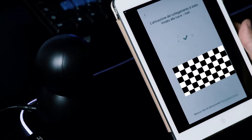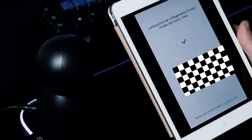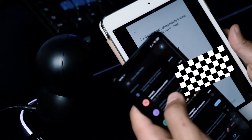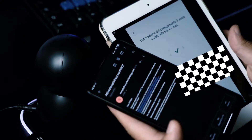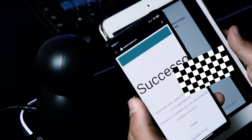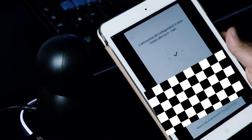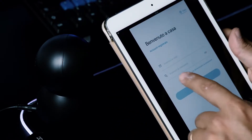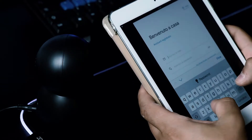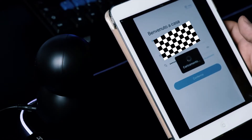Adesso dobbiamo andare nella nostra mail che abbiamo inserito e andare ad attivare l'account. Io sto entrando attraverso il telefono. Mi è arrivata l'attivazione dell'account. Semplicemente vado a cliccare su questo link blu, così mi va ad attivare. Successo! Torno indietro e inserisco la mail e la password che ho scelto prima, faccio conferma.